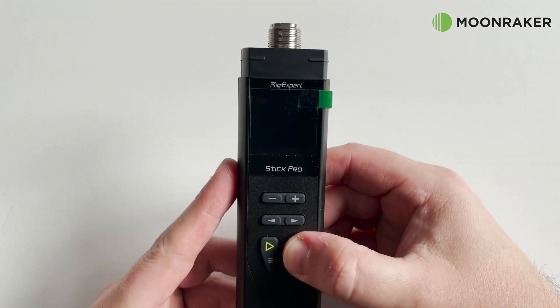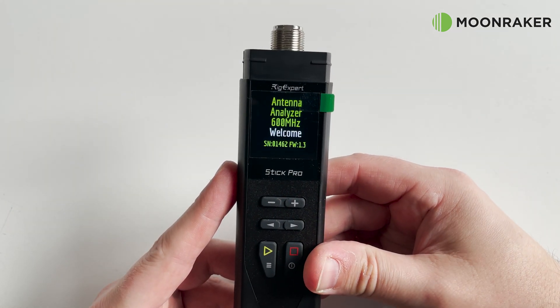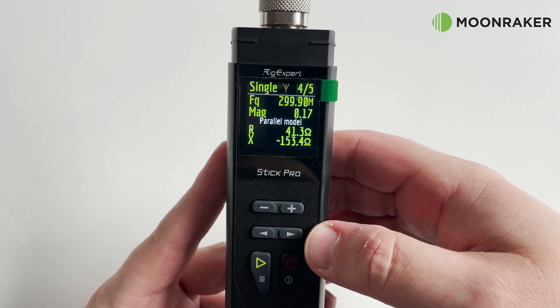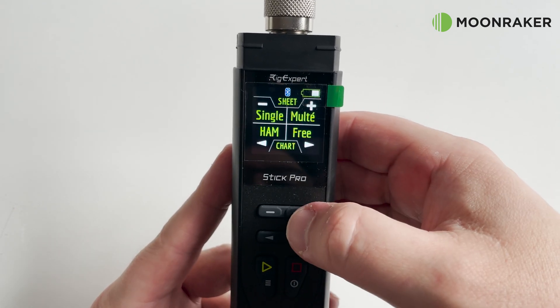Once powered on, the LCD is bright and clear to read. The Rig Expert Stick Pro allows for single frequency selection, or you can use the pre-programmed ham bands.